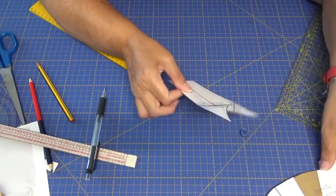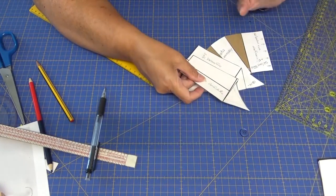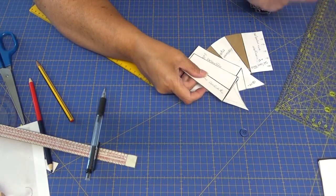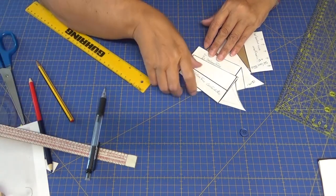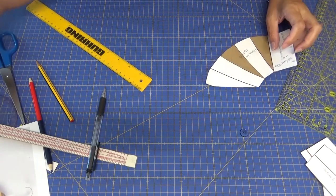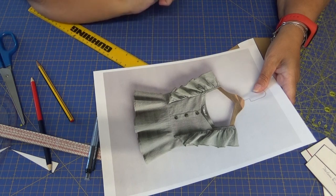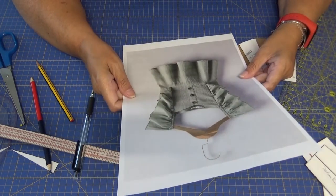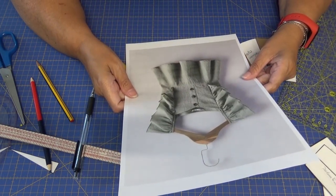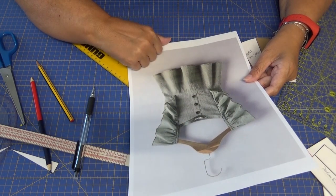En cuanto a la transformación, en realidad ya la tenemos hecha. ¿Qué nos falta? Nos falta el volante. Entonces vamos a hacer los cálculos del volante. Fijaos que el volante, aparte de llevar la forma de escarola, va fruncido. No lleva forma de escarola, lleva frunce nada más.